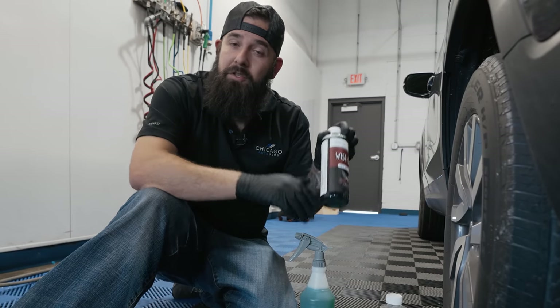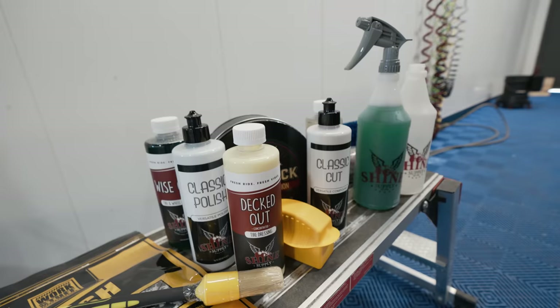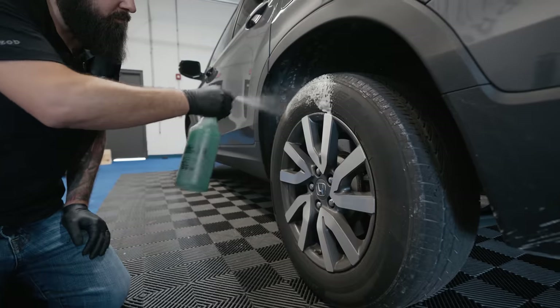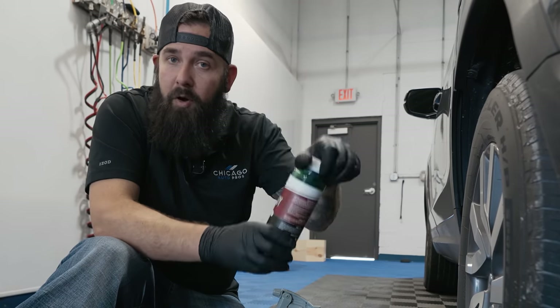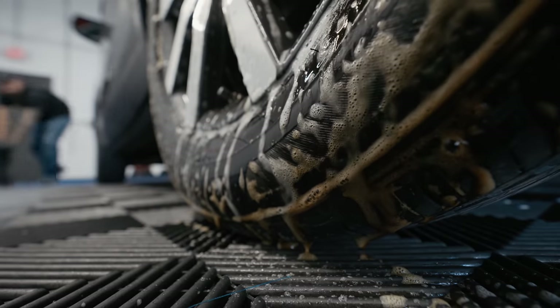Knowing your chemicals is important because there are different types of wheel cleaners. We're going to be using Shine Supply — this is Wiseguy. This is an alkaline wheel cleaner. It's a wheel and tire cleaner, so it's a great maintenance product to clean both your tire and your wheel. This product is alkaline and it's safe for most wheels except for aluminum or anodized wheels.